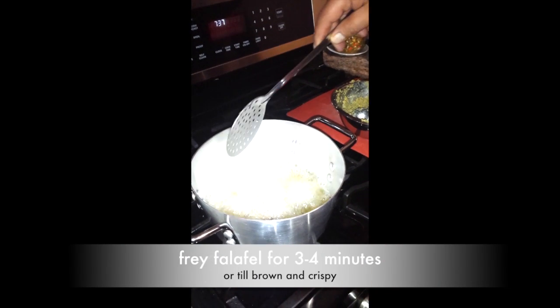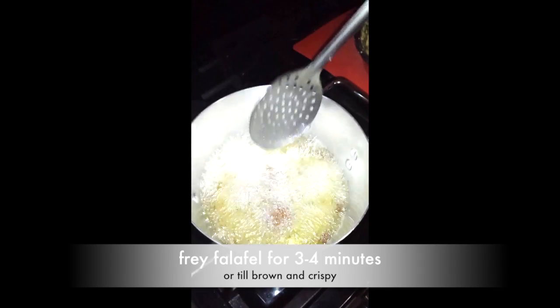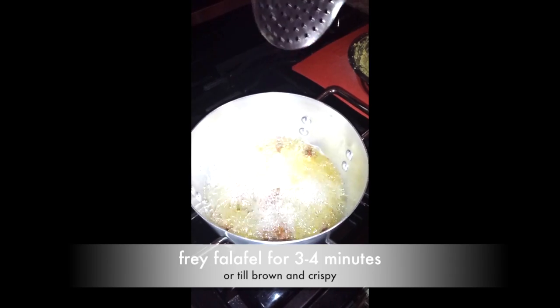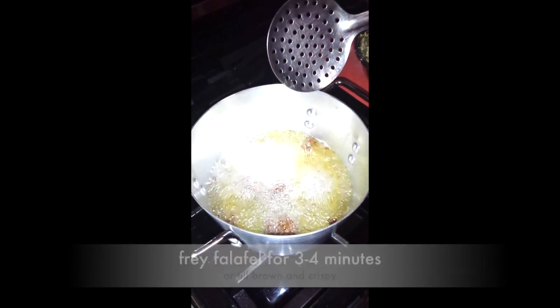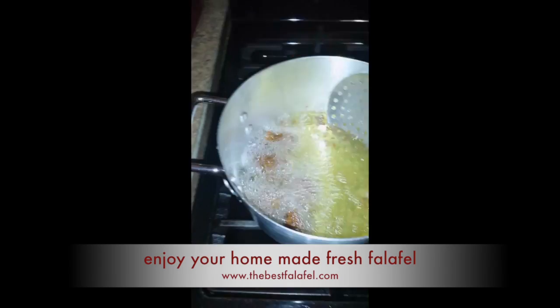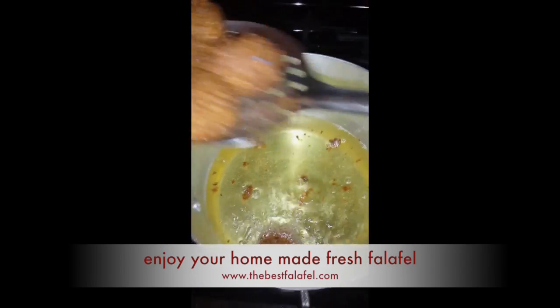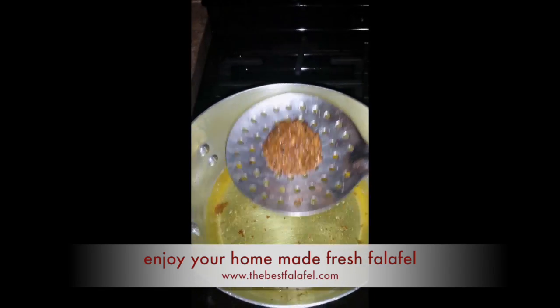When it's covered by the oil it's always much better. You'll see how the colors start changing. When the oil is hot at 375 degrees, that's how you get that crust on the outside and it stays nice and moist on the inside. It's ready to be picked up — as you can see, it's nice, brownish, and crunchy. Just wait a few seconds and you're done.